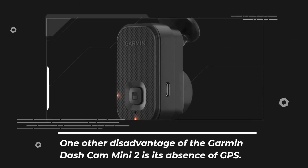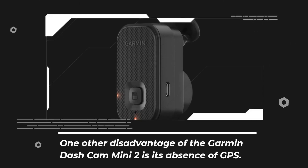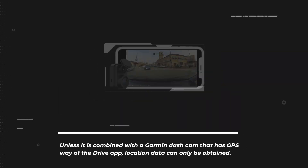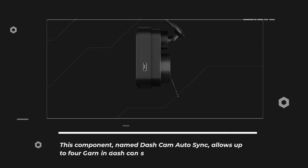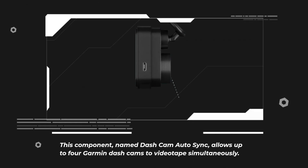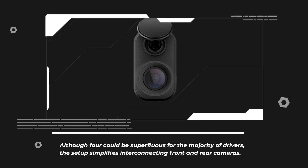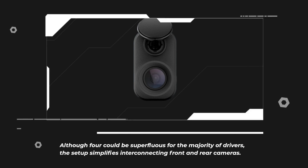One other disadvantage of the Garmin Dashcam Mini 2 is its absence of GPS. Unless it is combined with a Garmin Dashcam that has GPS by way of the Drive app, location data can only be obtained. This component, named Dashcam Autosync, allows up to four Garmin Dashcams to videotape simultaneously. Although four could be superfluous for the majority of drivers, the setup simplifies interconnecting front and rear cameras.